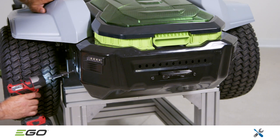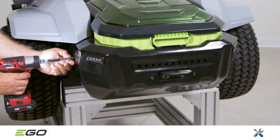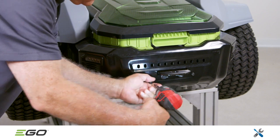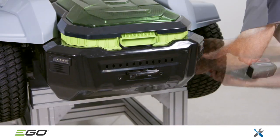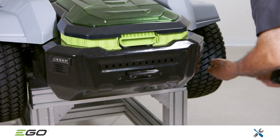Replacement of the rear guard assembly or any of its components, such as the rear light or decorative covers, begins with removal of the six T30 Torx screws — two in the back and two on each side.